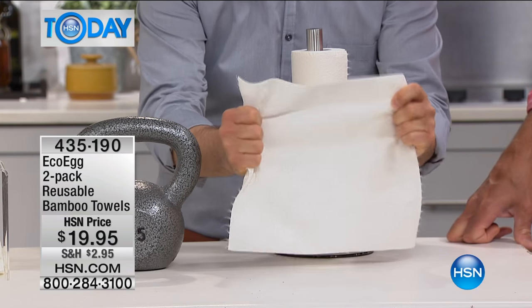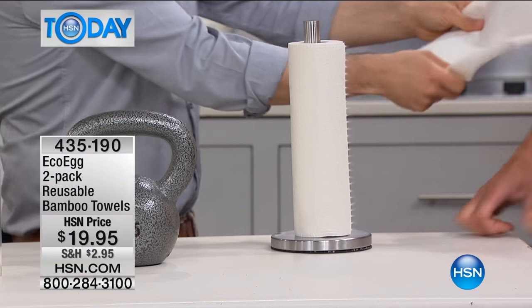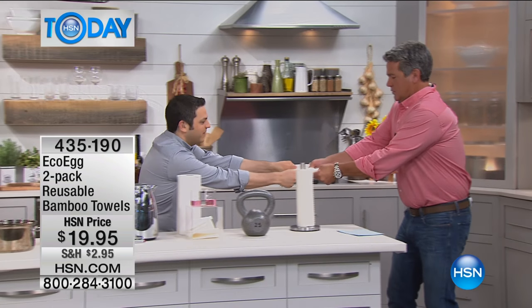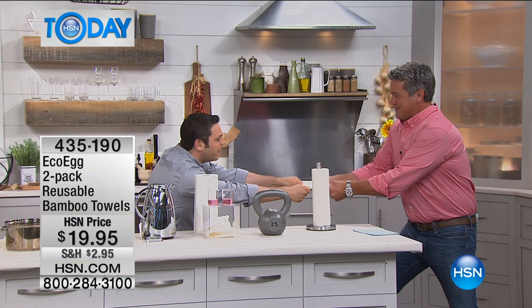Now this is incredibly strong, which is important because you're going to use it over and over again. Let me show you how strong it is — grab a hold of that for me and give it a pull. Come on. Look at that, really pulling. Isn't that incredible? Are you kidding me? Isn't that incredible?